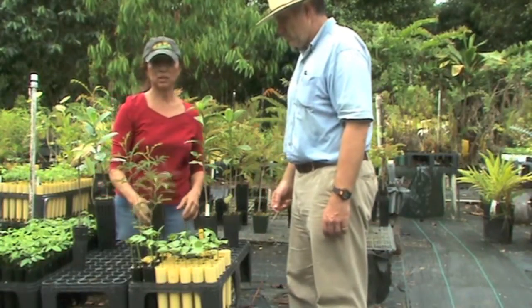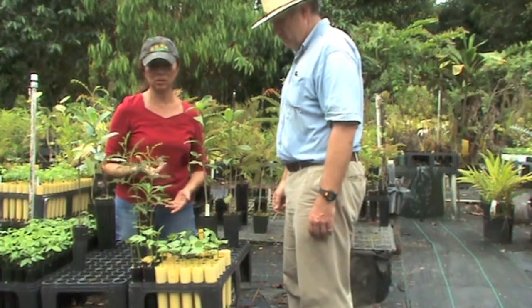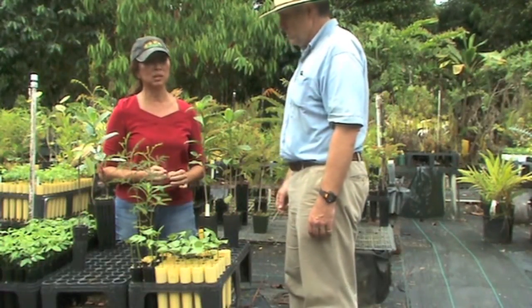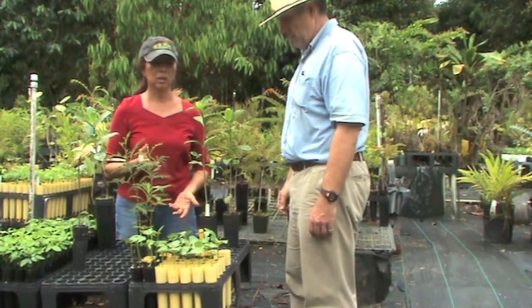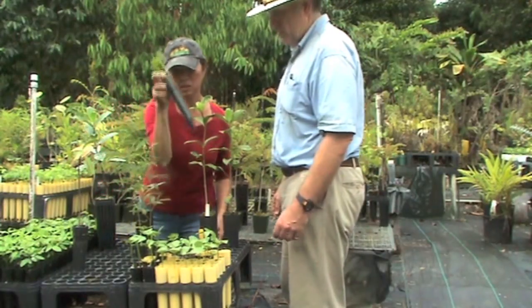I use a lot of different kinds of containers and it really depends on how long the seedling will take to grow out, how big the seed is, and what kind of tap root it has. If it has a long tap root, I usually go for a deeper tube, such as this.